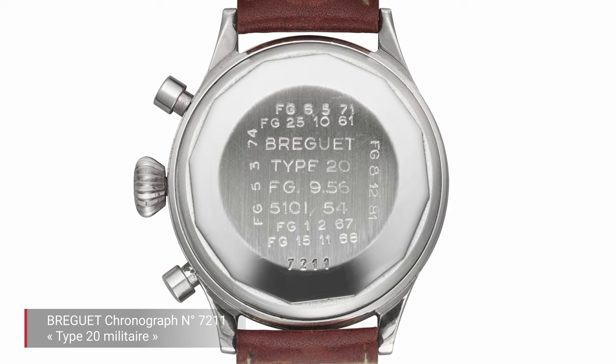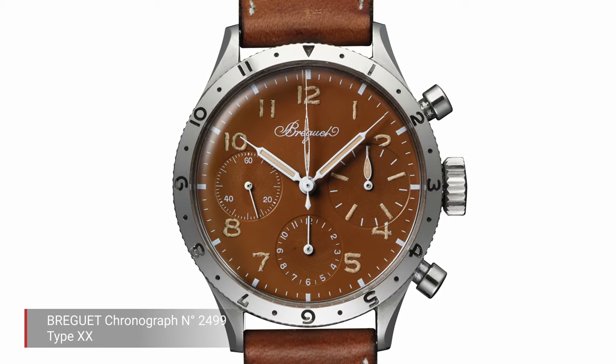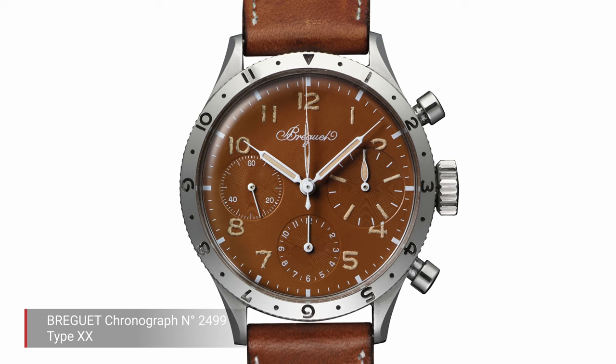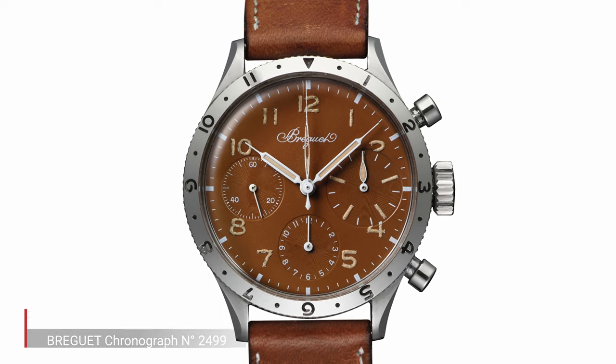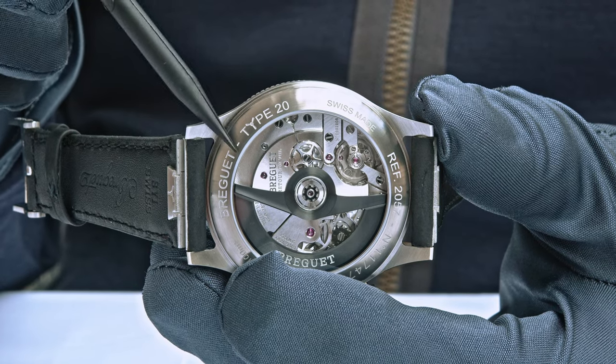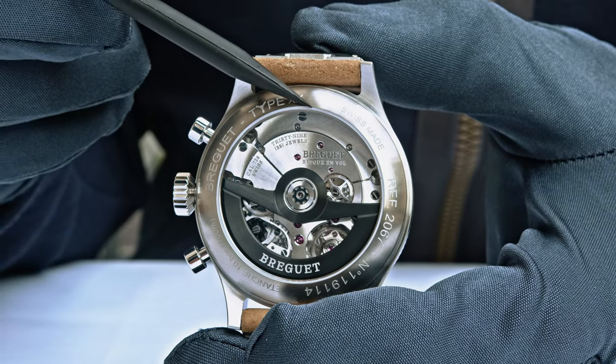This is not a coincidence, and it's not Breguet having copied anything today. The look of these watches goes back even earlier — a design born in the 1930s and 40s with clear specifications for how such a watch had to look. Why did the military choose Breguet? They were not the only company, but they were better: more precise, more resistant to shocks. There are two Type 20s — one with Arabic numerals and one with Latin numerals.